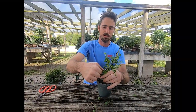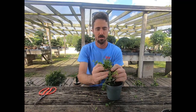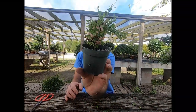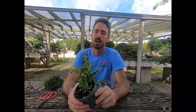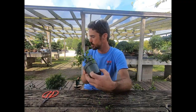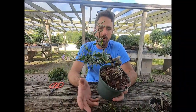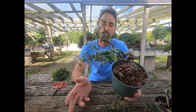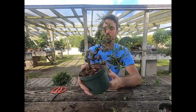Shohin bonsai, being much smaller, take a lot less time to go from this to something usable in a shohin pot. Realistically, even this guy has been in training from a seedling for about two and a half years, so he could technically go right into a pot and make a fine shohin now and start working on refinement. But I intend to grow them out a little bit longer just to get them a little bigger, so my development cycle will be a little longer.